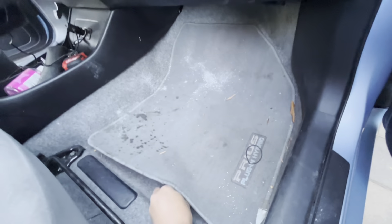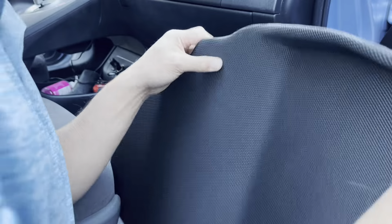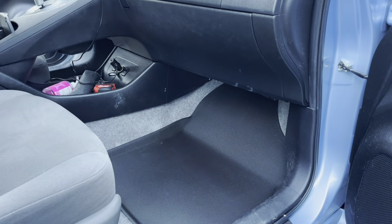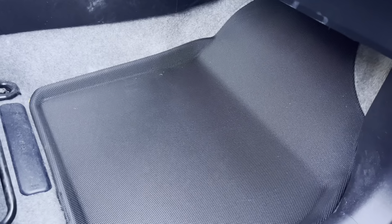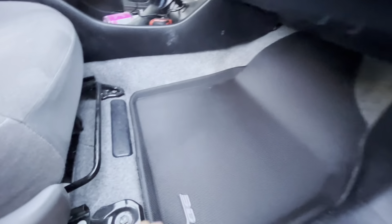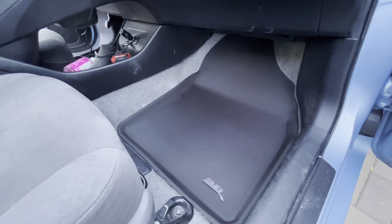You're just going to have to excuse the mess in the car, but we're going to focus on the mats. Let's get rid of that old one. I could vacuum this but I'm not going to because it's his car — he should do the vacuuming. You can see it fits in real easy and it looks a ton better. There's a lip on it so it forms perfectly to the shape of the car — you can even see the contour in the back. That's perfect.